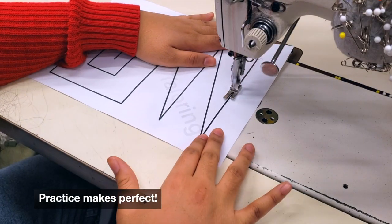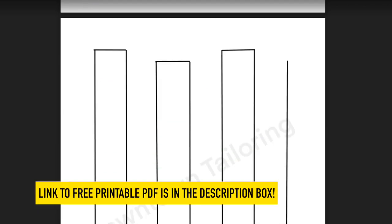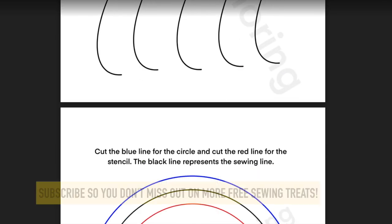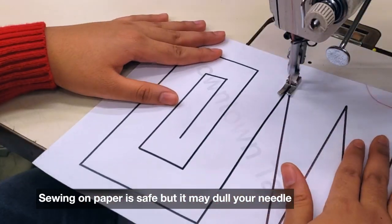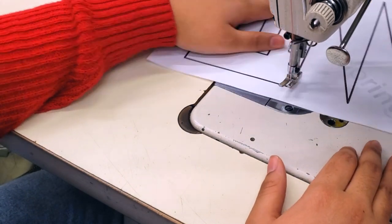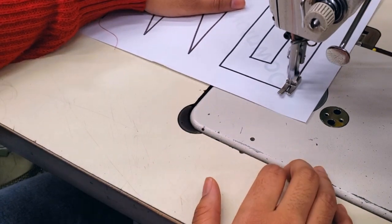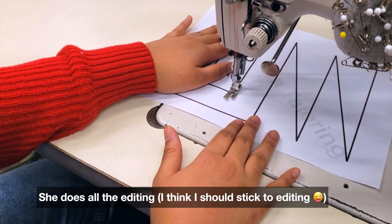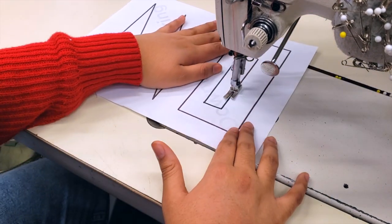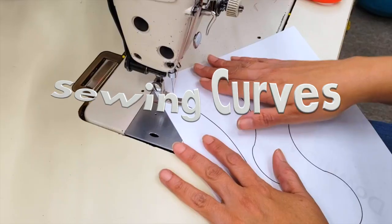There you go — nice! Remember, practice makes perfect. I'm uploading a free PDF with practice sheets so you can practice all you want. Remember that sewing on paper sometimes dulls the needle, so you have to change it after a lot of practice — you can keep one needle for paper practice. This is my daughter, by the way — she put her machine in a slower position so she can control it, and when she gets to the corner she lifts, turns, and keeps sewing.